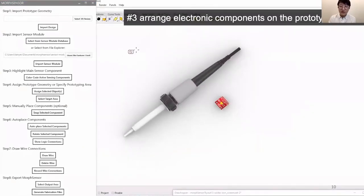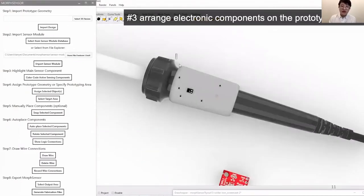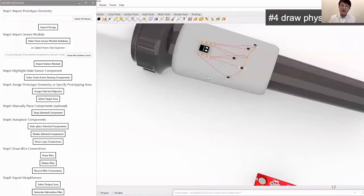We can snap and arrange individual electronic components on the 3D model using common 3D editing tools. After placing the active sensing part, I want to move all the remaining passive components onto my prototype using Morph Sensor's auto-placement function. During the entire editing process, Morph Sensor maintains logical connectivity by tracking the logically connected pin locations and displaying a 3D air wire between the pins along the prototype geometry in real time. After positioning the electronic components, we connect physical wires based on the logical air wires, and once a wire is drawn to the endpoint, the connection is established.